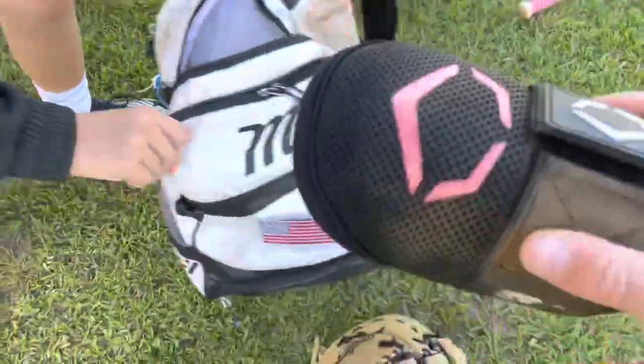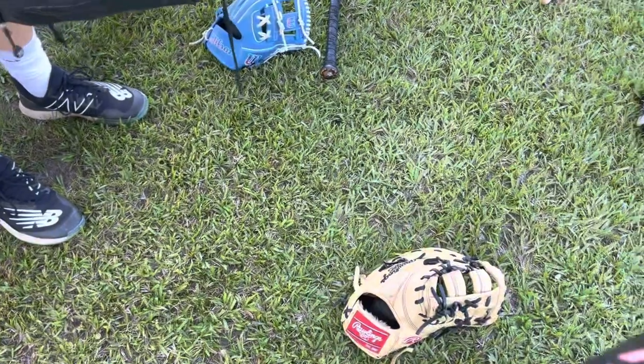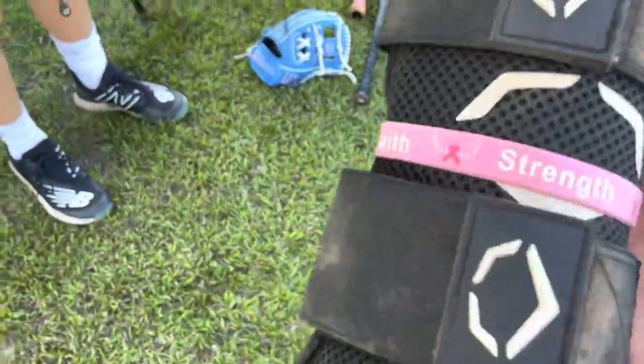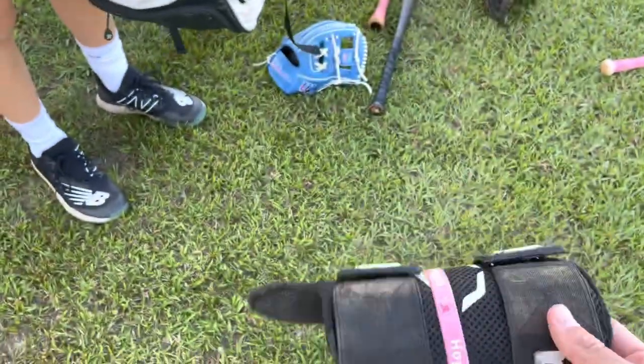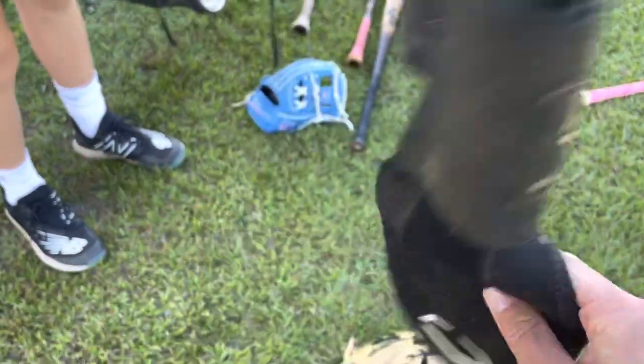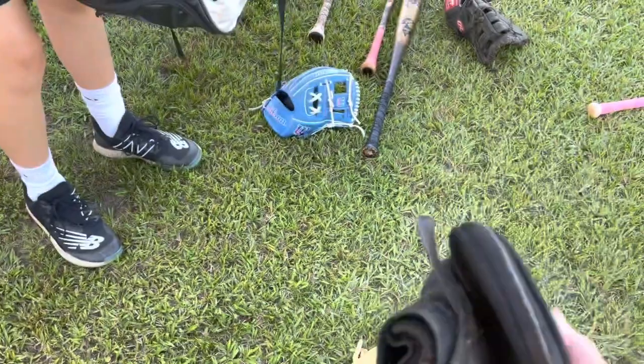First up, we got Evo Shield Elbow Guard — got to stay safe. Next up, we got Evo Shield Leg Guard, got a little catch bracelet on there, pretty drippy. Next up, we got Evo Shield Sliding Mitt. A little floppy, dirty — might get a new one soon.